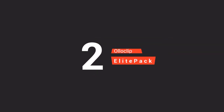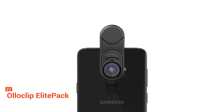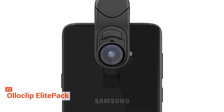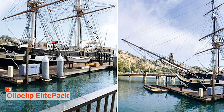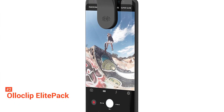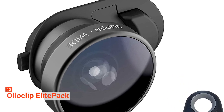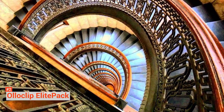Second on our list is the Oloclip iPhone 11 Pro Elite Pack. Most premium iPhone lenses cost much, especially if you want a full complement of lenses, and carrying three or four separate lenses can be cumbersome if you're trying to travel light. Oloclip has an alternative in its iPhone 11 Elite Pack, which includes a telephoto, a fisheye, and a 15x macro lens for a reasonable price. While the quality isn't as high as you'll find with premium lenses, it's still very good and costs a third as much. The clip is easier to use than the competition and lets you swap lenses with ease, and it enables you to use the lenses with all of the iPhone's cameras, both front and back.